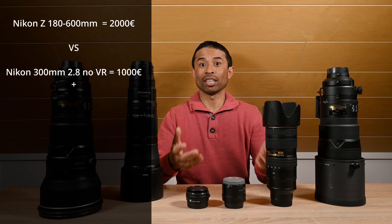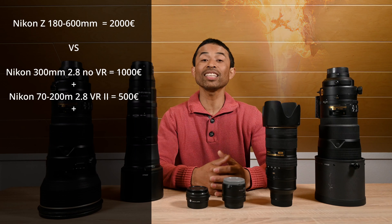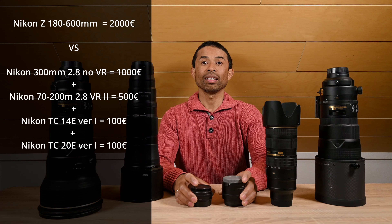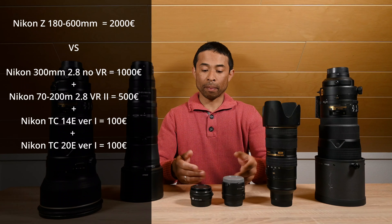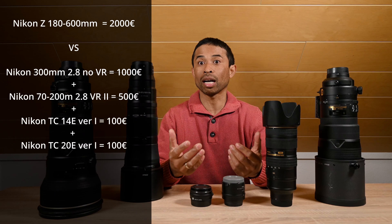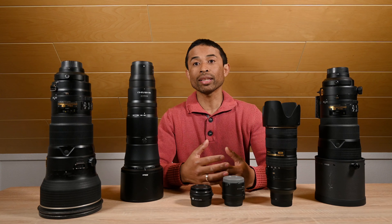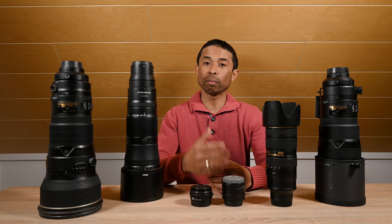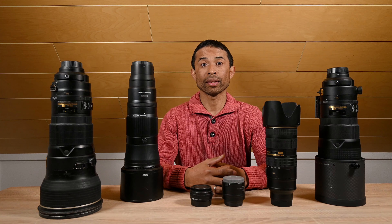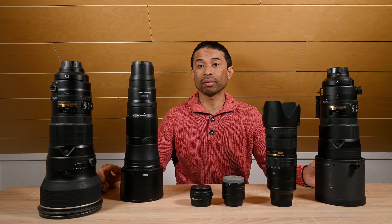If you don't mind losing VR, you can even get the latest version of the 300mm f/2.8 non-VR, which is now under a grand, and then get the 70-200mm f/2.8 with a 1.4x or 2x teleconverter — get the old one but one still allowing autofocus — and then you have 70 to 600mm covered. If you have a really tight budget, you can also get the old 80-200mm f/2.8 lens and add a teleconverter if the budget still permits.